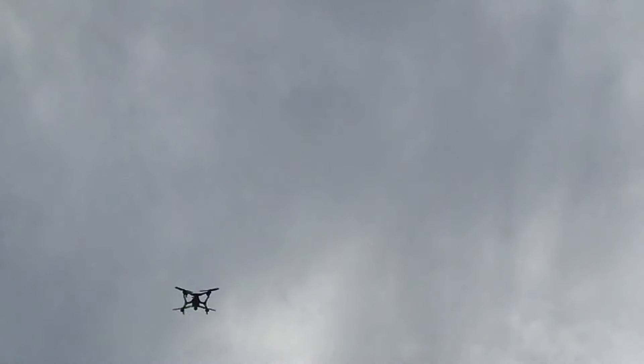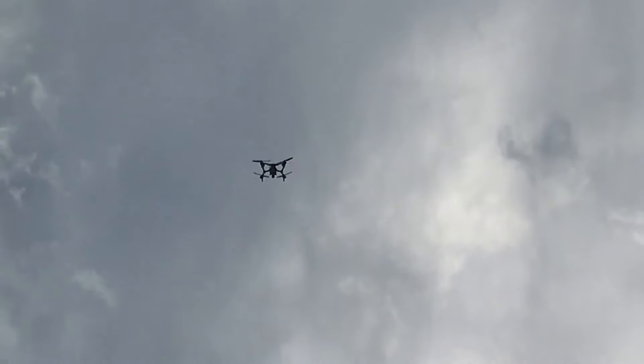Did you stop it? Yes, I stopped it. Were you uncomfortable? Yeah. How long are you going to go? I don't care. As long as you don't land in the tree.